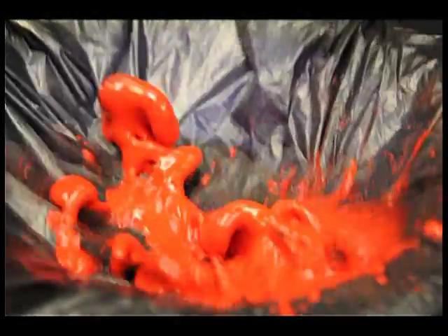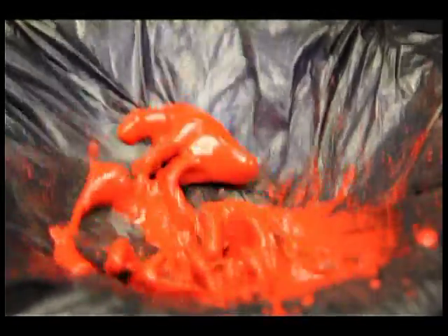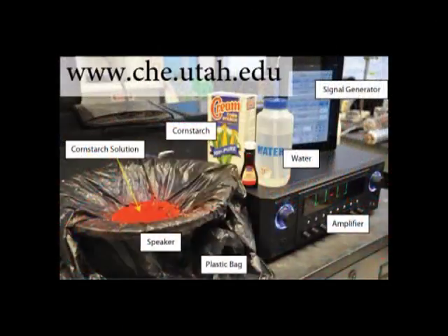The Cornstarch Monster is an interesting demonstration of the strange properties of non-Newtonian fluids. See our website for details on the demonstration setup and for the theory behind it.